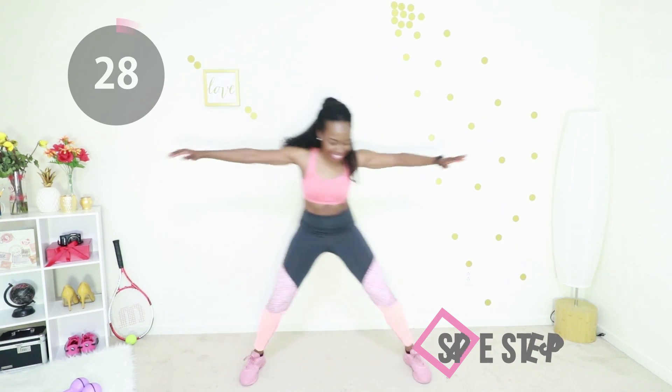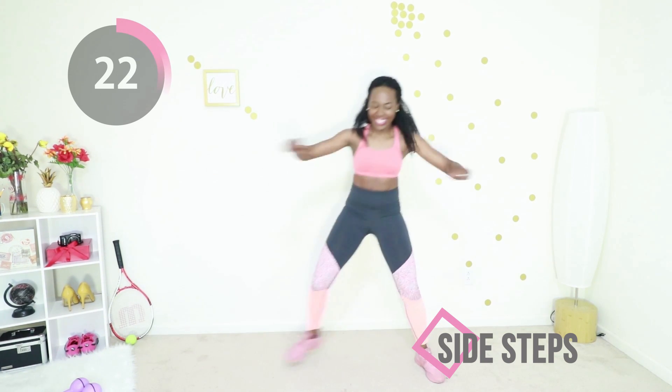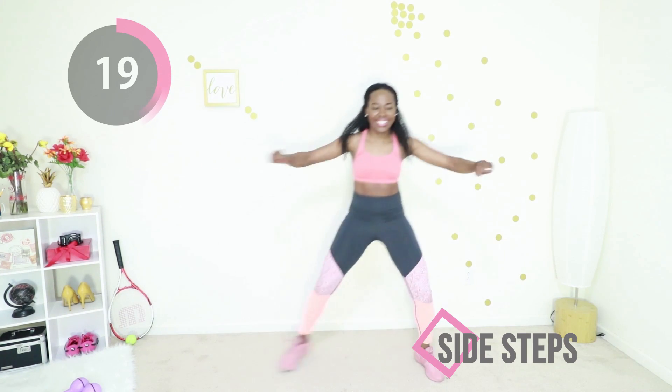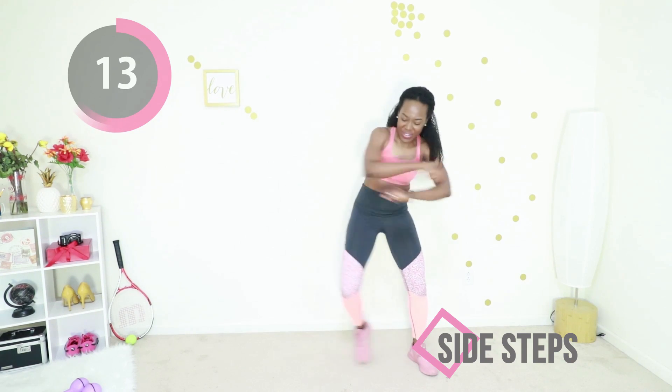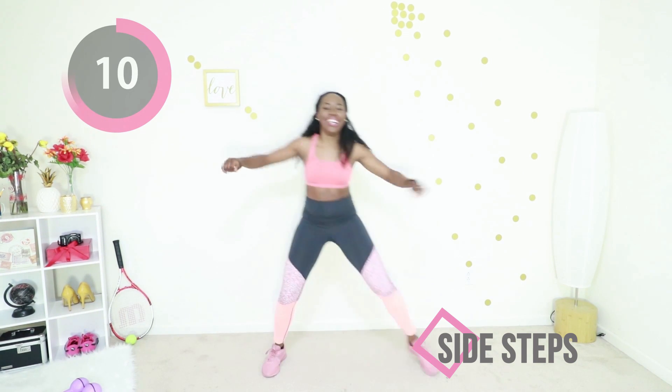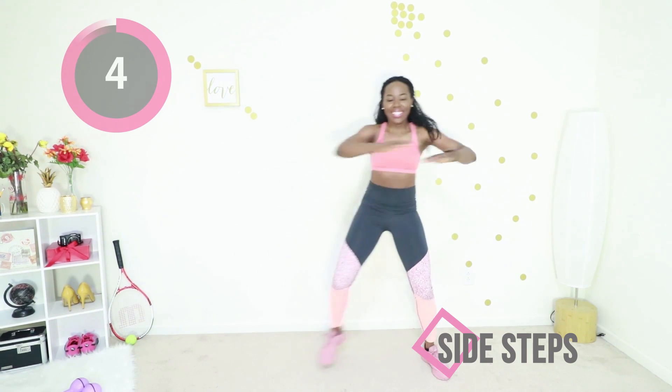Now we're going to do side steps. You're going to go side to side waving your arms. Really try to pull your arms back and then pull them forward, and take big steps from side to side. As usual, that core is tight. I want to see you doing big movements — your arms are going big, your legs are going wide, your core is tight, you are everywhere.